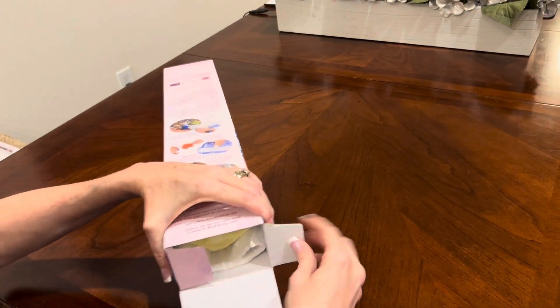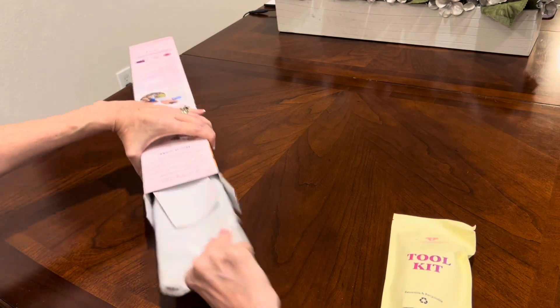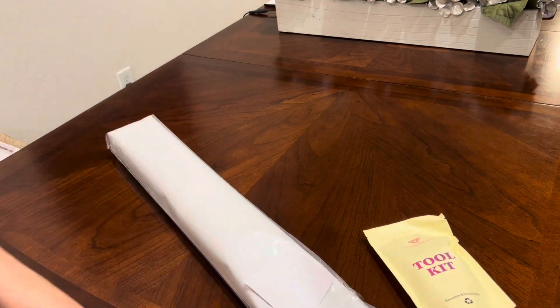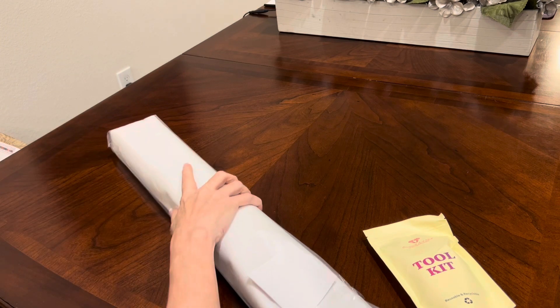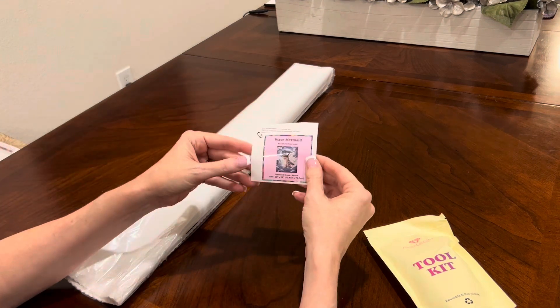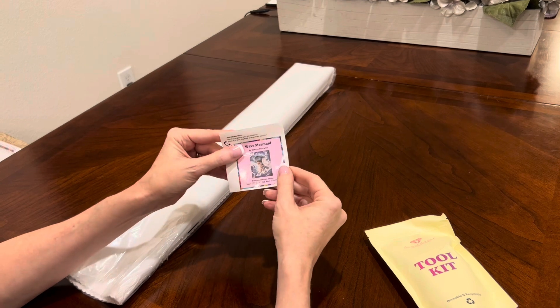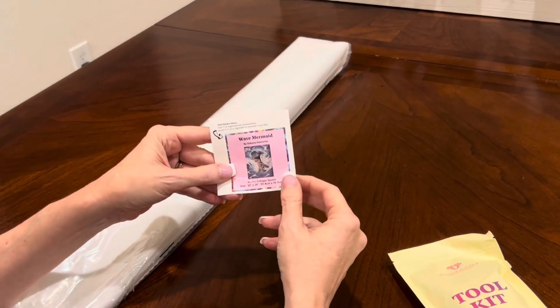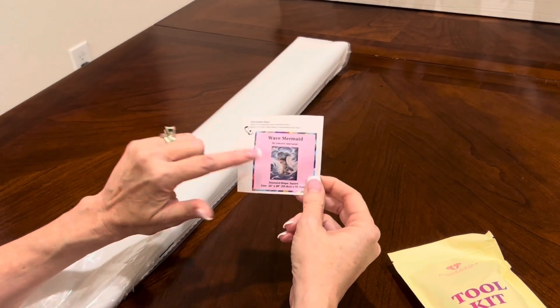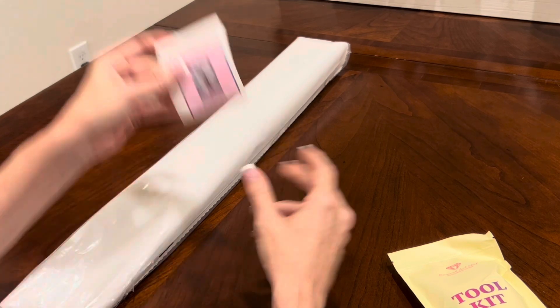The box does have on the back directions on how to diamond paint, tips and tricks, and the like — what you get in your box. You get your canvas with your drills rolled up in it, and you get a logbook sticker. You can peel this off and put it in a logbook, or you can make it into a cover minder. It's got all of the information on it that you need. I always put these in my logbooks and it's very helpful, so it's a great deal.